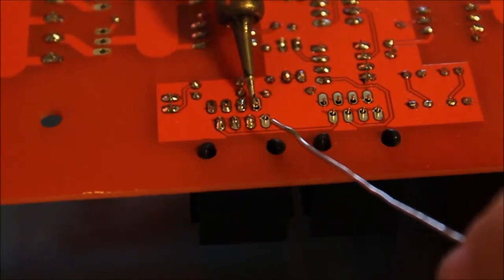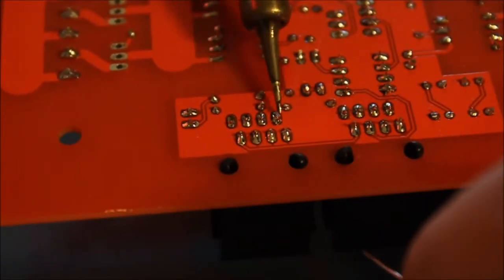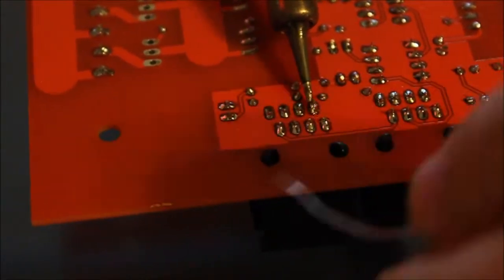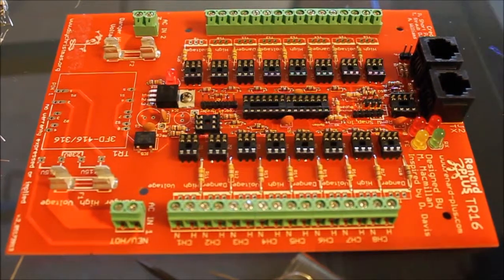Except for that cold solder joint. I'm going to reheat those two joints one final time just to do a quick QC check on them. Make sure you haven't skipped a pin — very easy to miss one of these. Flip it back over and go back to our overall view of where we are with the board.